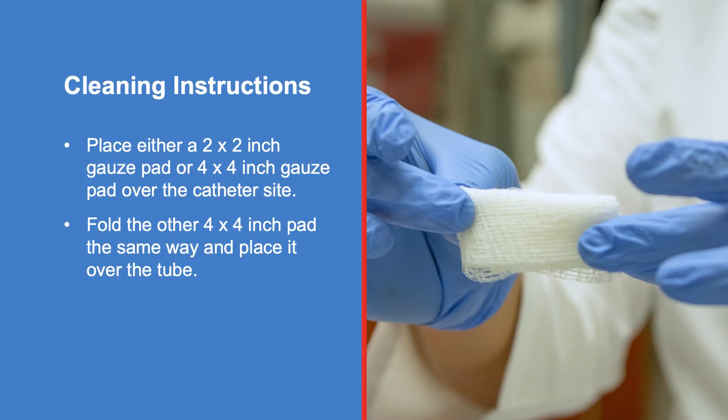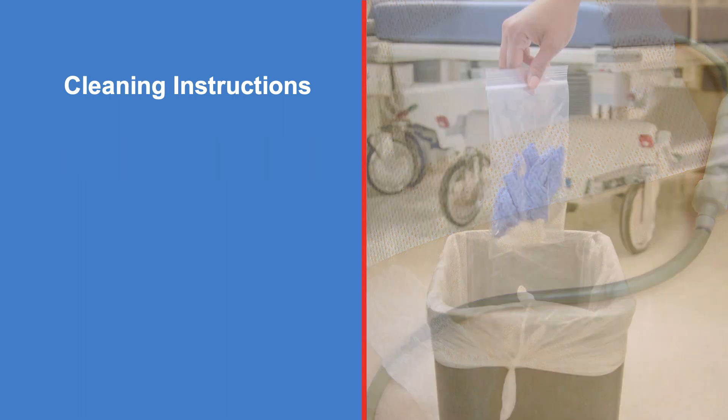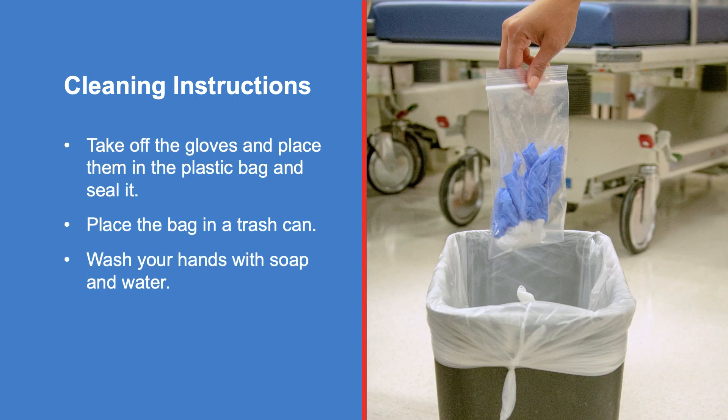Place either a 2x2 inch gauze pad or 4x4 inch gauze pad over the catheter site. If using a 4x4 inch pad, fold the pad in half. With the folded edge up, place it under the tube. Fold the other 4x4 inch pad the same way and place it over the tube. Cover the gauze with a piece of cover roll tape or Covaderm. Take off the gloves, place them in the plastic bag, seal it, and place the bag in a trash can. Then wash your hands with soap and water.